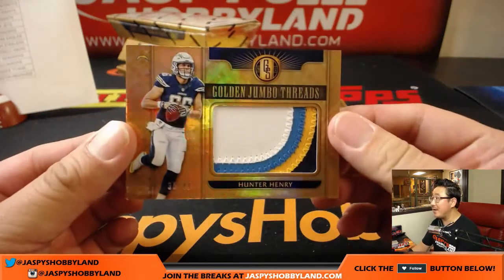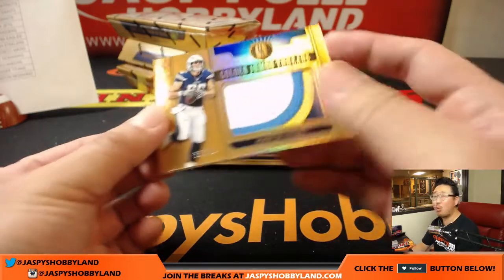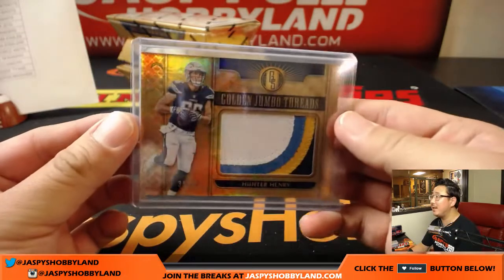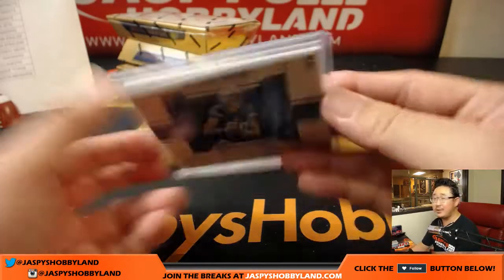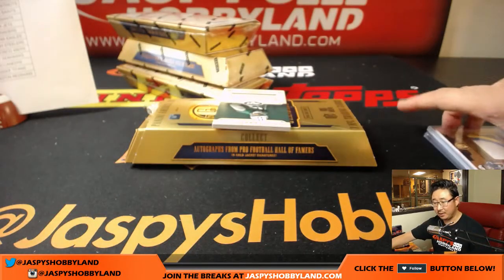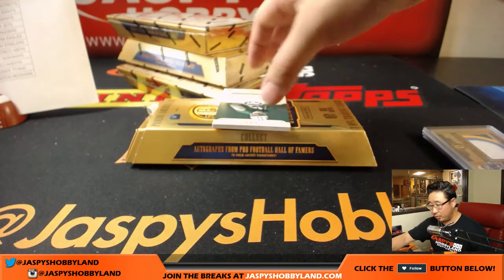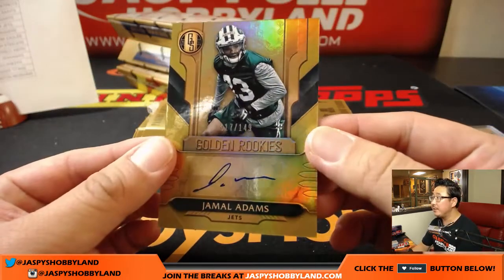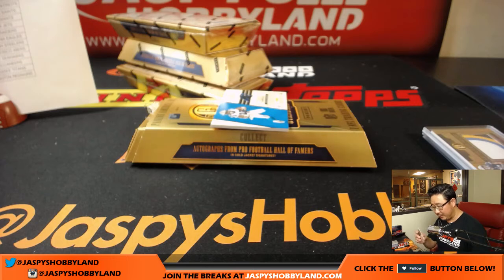We've got Hunter Henry, 35 out of 49. Not quite taking over the tight end job in Los Angeles yet, but definitely has the talent to do so once Antonio Gates retires his Hall of Fame career. Goes to Elvis and the Los Angeles Chargers. Jamal Adams, 17 out of 149 — heading out to the New York Jets, that'll be for Ellie.